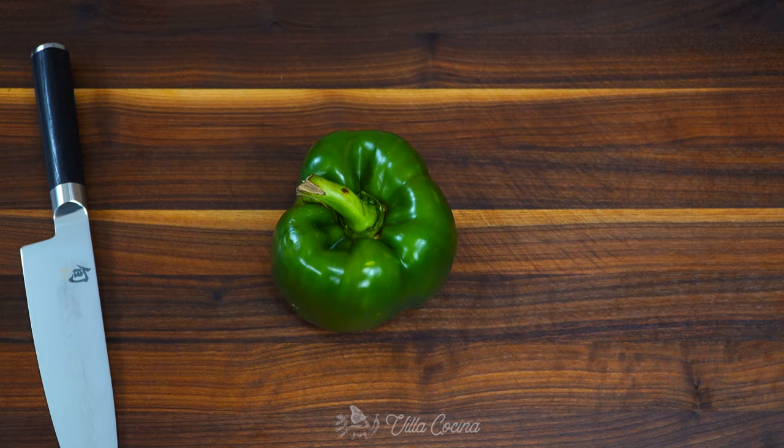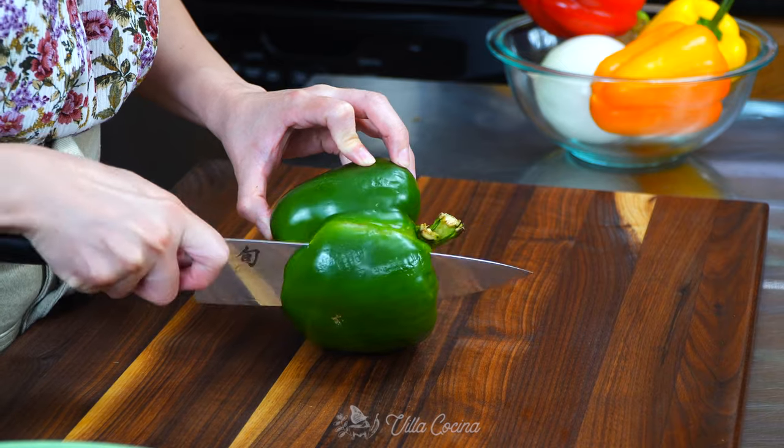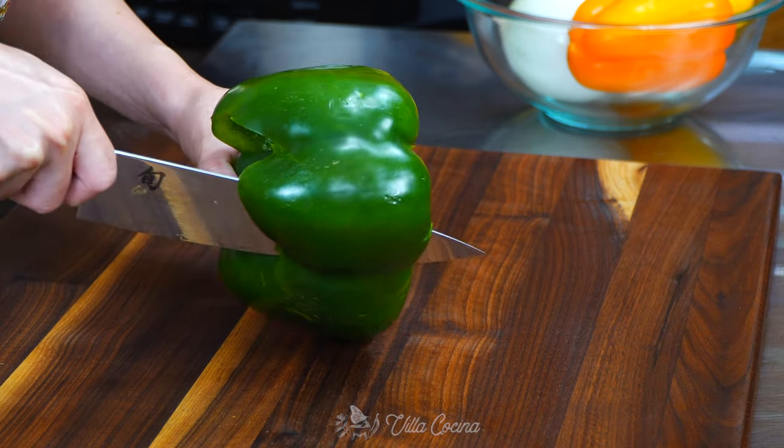Our first step will be to get the prep done. It is always fun to pick out colorful bell peppers — they bring so much life and excitement. We're going to need three peppers; you can pick whichever color you prefer.